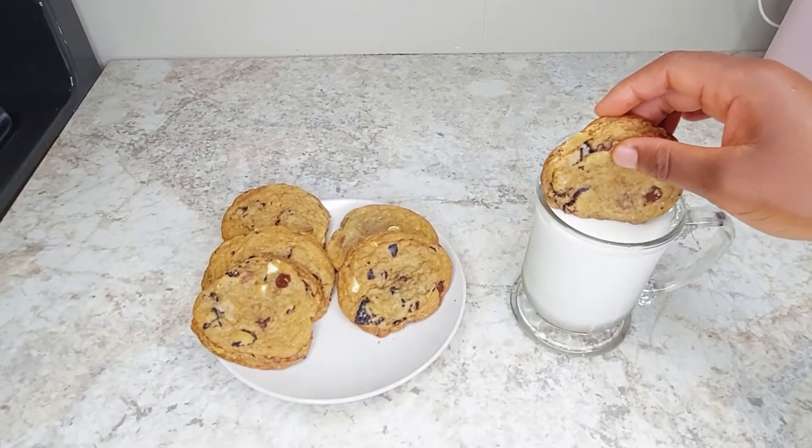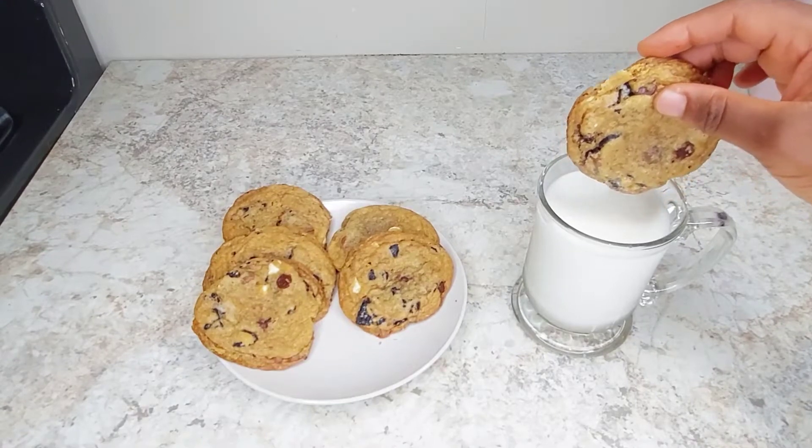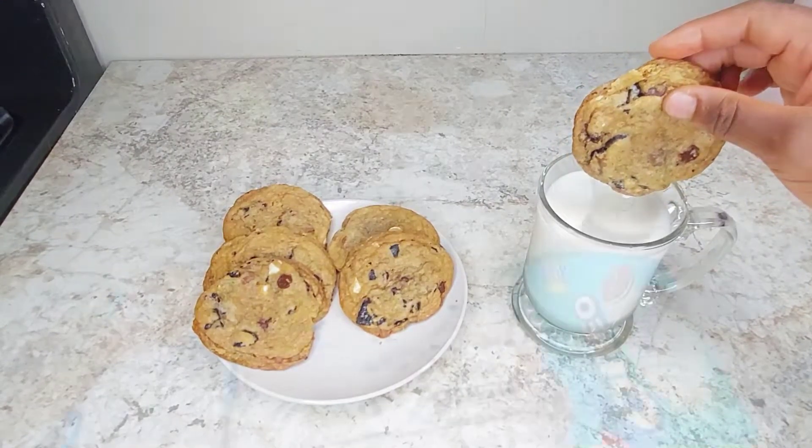Hello! Imagine yourself enjoying this chocolate chip cookie with milk — it's heavenly. Watch and see how I made it.